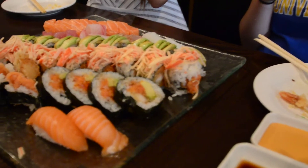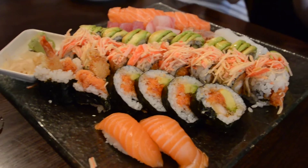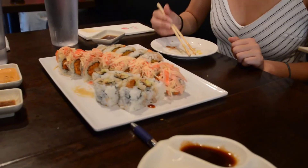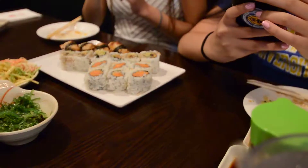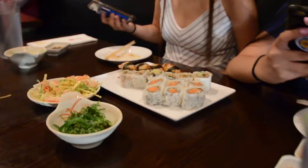Random dinner table conversation — someone mentions losing their job, someone asks if bacteria grows on eggs. My favorite part: Clayton number two, number three!